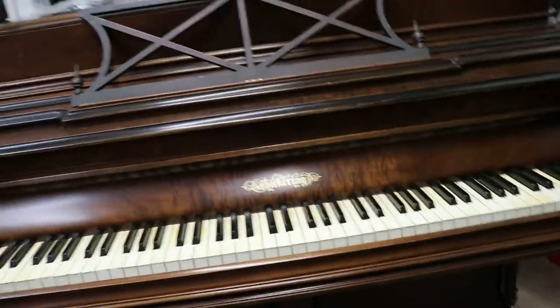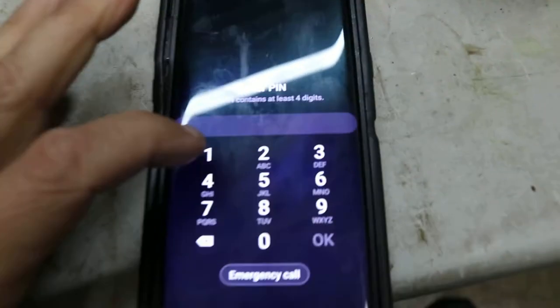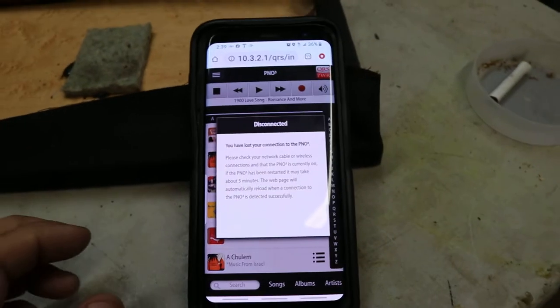The player system is really cool, and I'm going to show you that. Excuse the mess here in the shop. Let's see if I can get this going here. So here's the app that works off your phone.